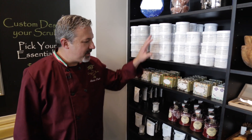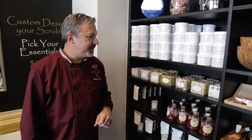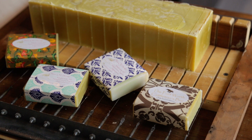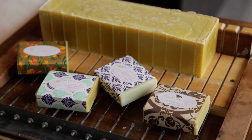Everything you saw today — all of our bath and body products — are all made in-house from scratch using our extra virgin olive oil, and they are wildly popular. If you're not local and you'd like to get your hands on some of our soaps, salt scrubs, skin polishers, or bath salts, you can always order them online. We have shipments going out every single day.